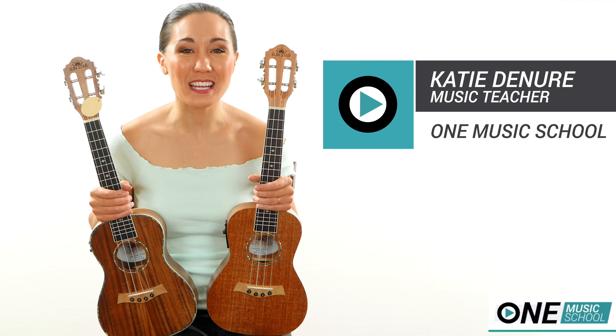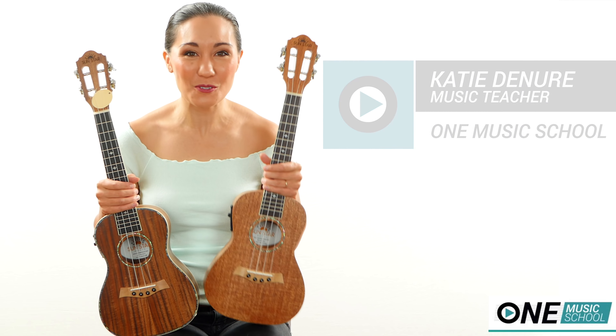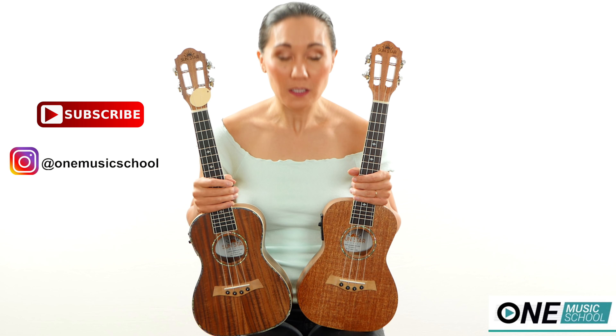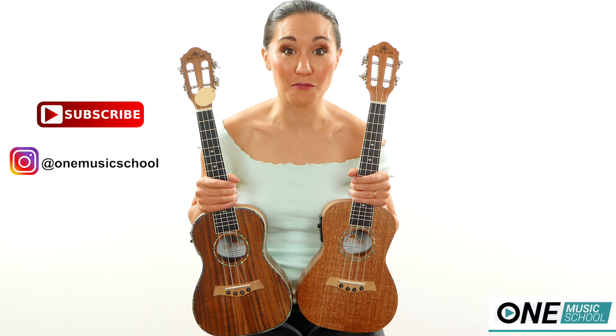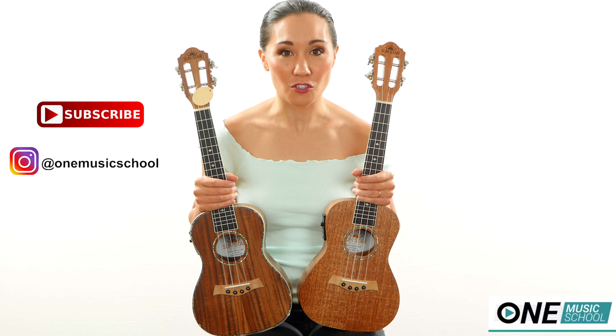Hey everyone, it's Katie with One Music School and today I have a triple review of the new Sunstar models. So a little disclaimer here — you're going to see lots and lots of clips from different videos because I've just had audio issues.